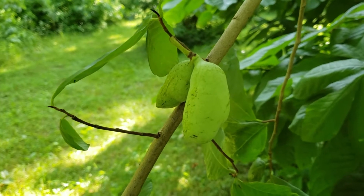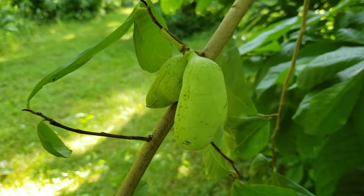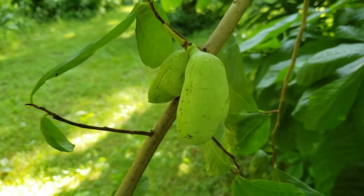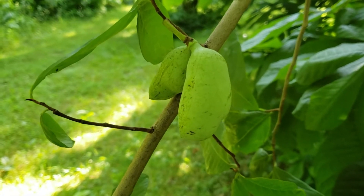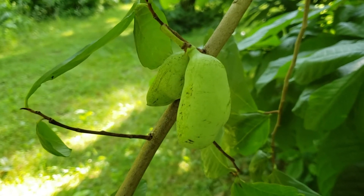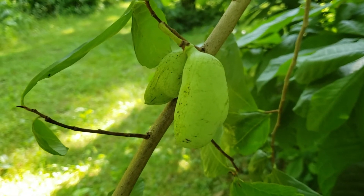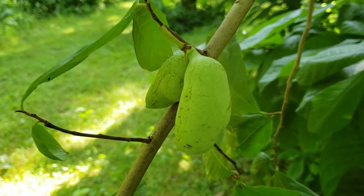The pawpaw produces a fruit that is somewhat similar to a fat banana, and in fact the taste is very much like a nice, rich banana flavor. In the fall, when these ripen, the pulp on the inside turns kind of a creamy yellow color and has a very rich banana flavor, and also inside are very large, dark seeds.